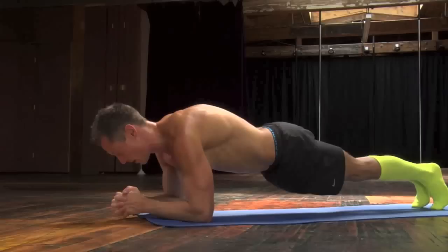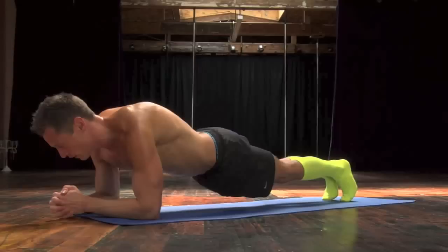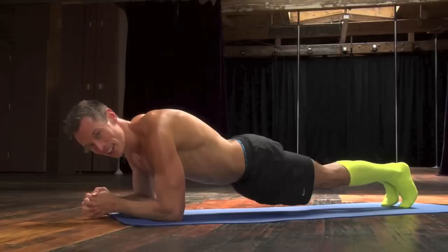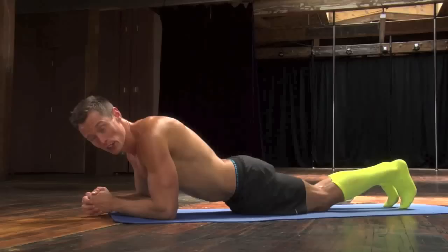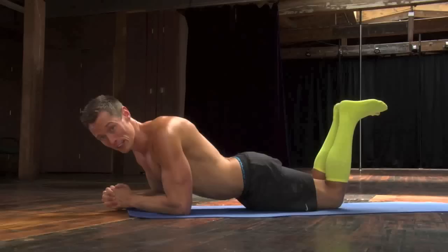We are going to do a 60-second plank hold. On your elbows, shoulders, fingers locked. As we continue here, if it's too difficult for you, you can always come down onto your knees. You can always go back to child's pose.